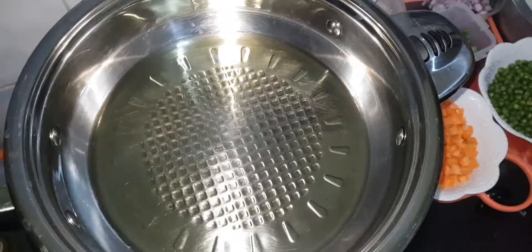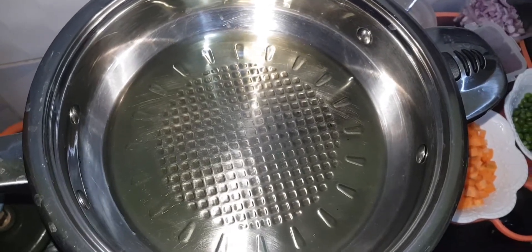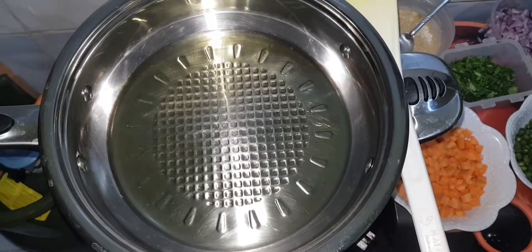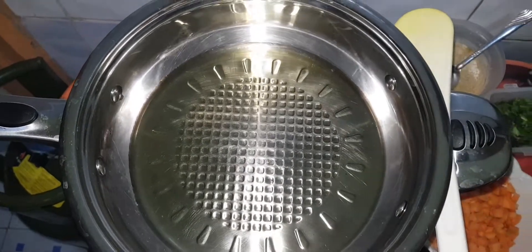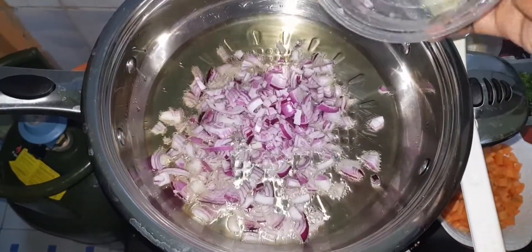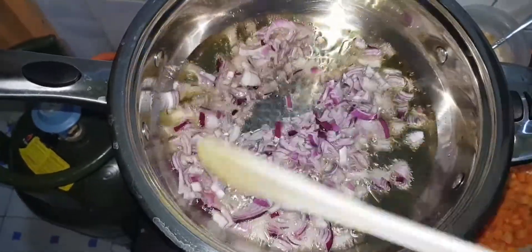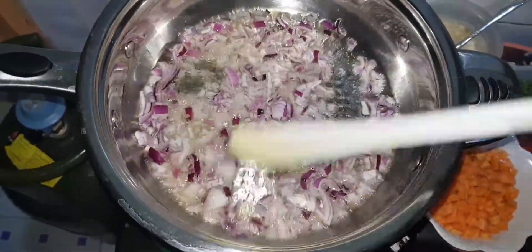First we are going to heat our cooking oil. After heating we will then add our onions. Make sure your onions are cut into cubes, and we are not going to cook them for too long.